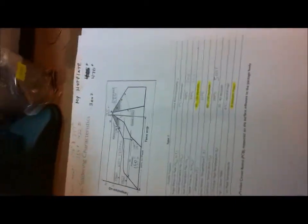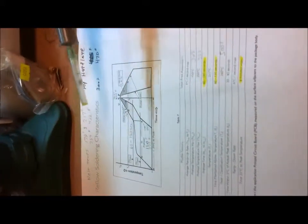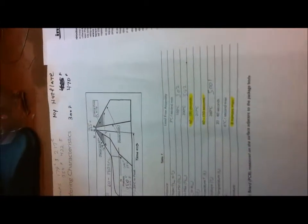I downloaded some reflow soldering characteristics. I'm not following these perfectly, but this one on the left is put out by Luxeon for the Rebel LEDs — it's their ramp-up temperature profile. They call for a preheat temperature between 300 and 390°F over 60 to 180 seconds, then ramp up over about 40 seconds to a peak of 500°F, then cooling. You can find this on page 8 of the Luxeon Rebel data sheet.